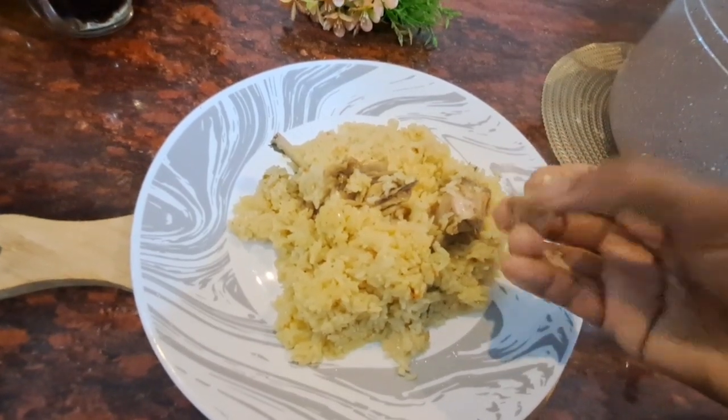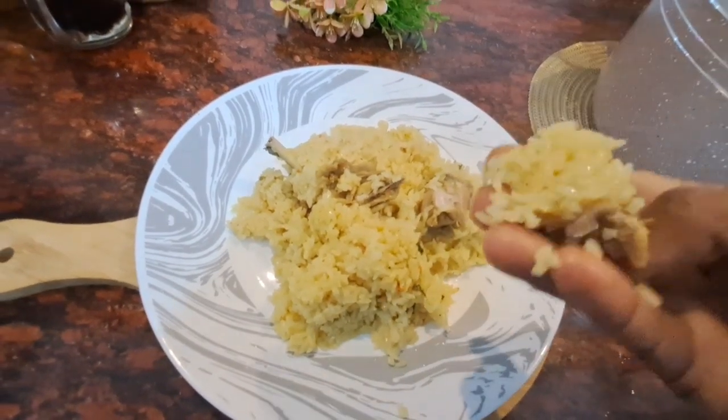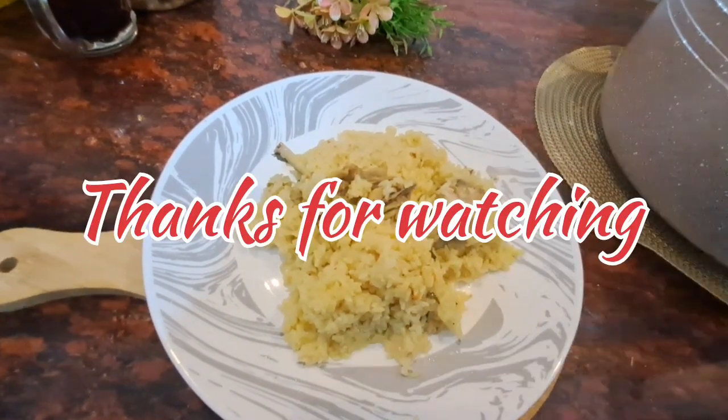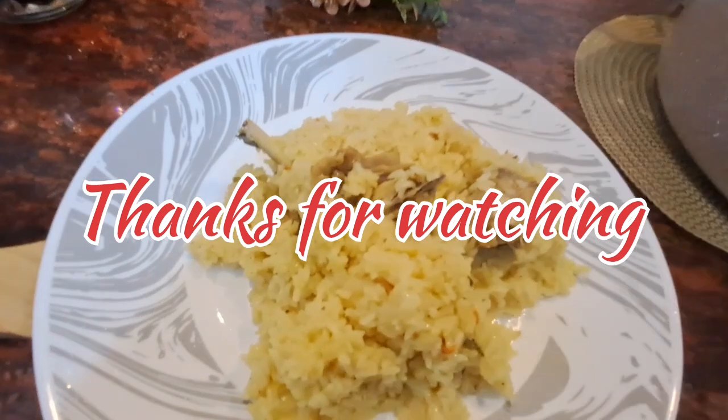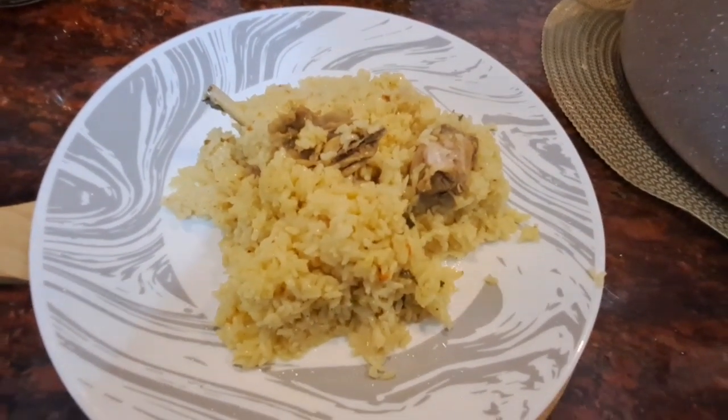If you like this video, please like and subscribe to the channel.